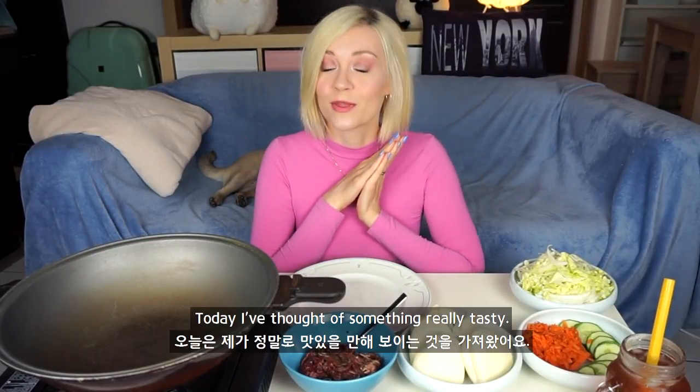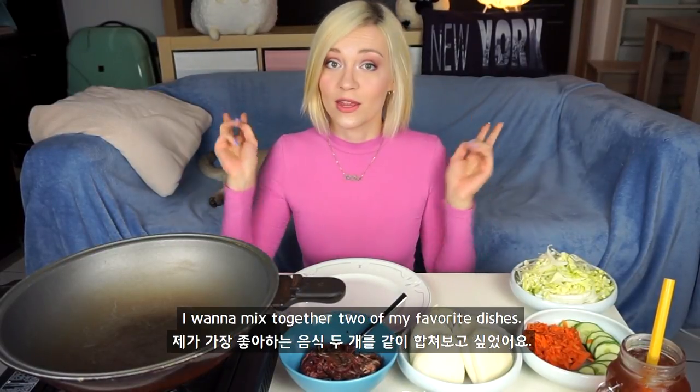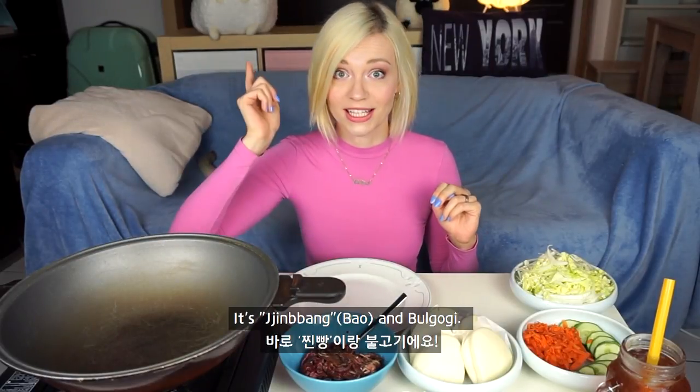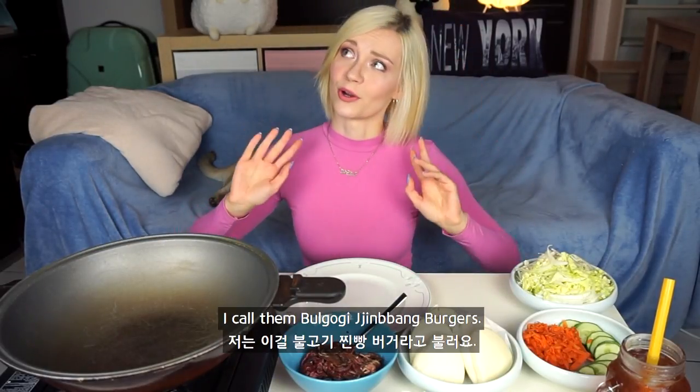Hey guys, what's up? Today I thought of something really tasty. I want to mix together two of my favorite dishes — it's jimbang and bulgogi. I call them bulgogi jimbang burgers.